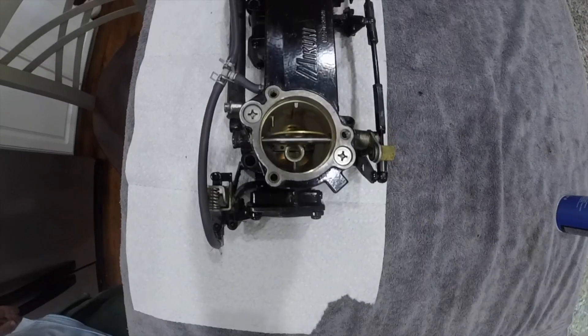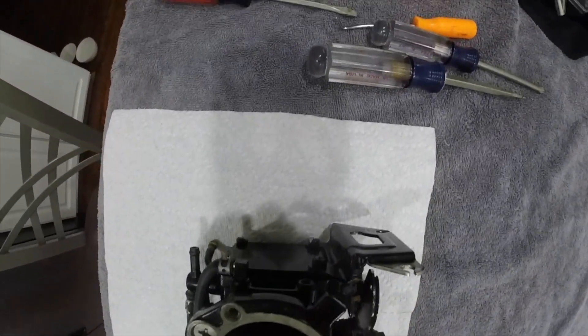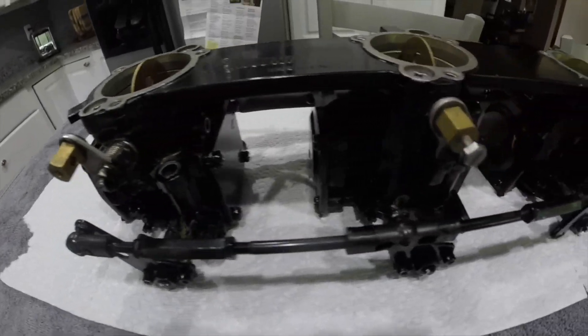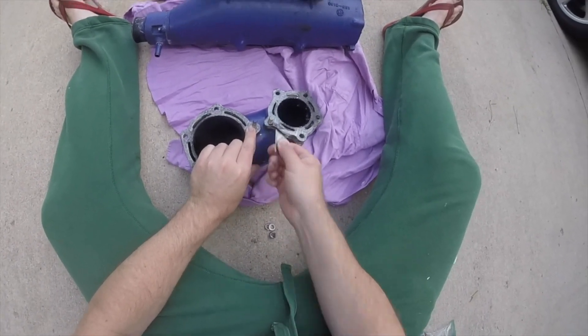Now that the carburetor is finished, I will service the remaining two carburetors the same way. Here they are — all dialed in and ready to be bolted on. Unfortunately, I can't install the carburetors right now because of a bad pulse line, but let's get started on cleaning and installing the exhaust.